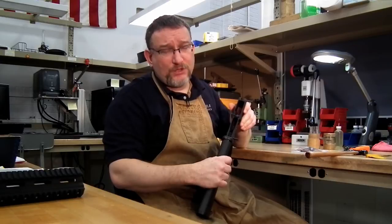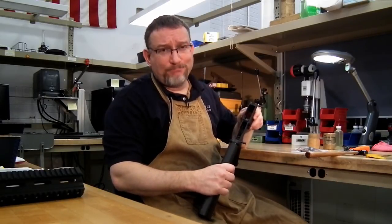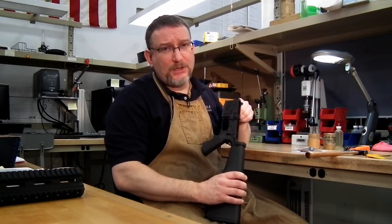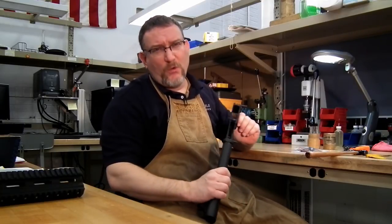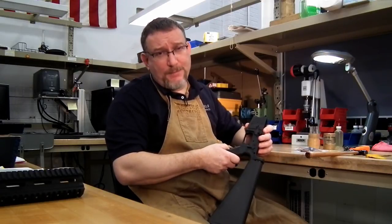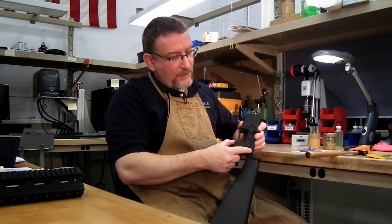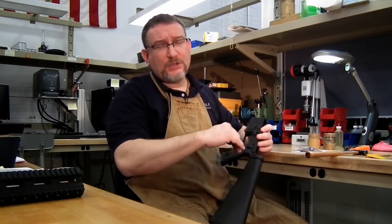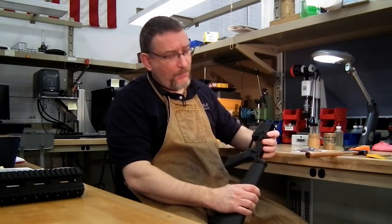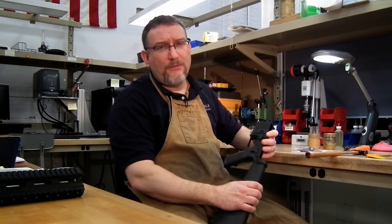Now you have your empty receiver well. You want to clean it — just make sure there's not a lot of junk in it. You can keep your safety installed for the SSA install. Sometimes it's easier to remove it, or you can back your pistol grip off to lower your detent and turn your safety 180 degrees from safe. This forces the safety slot to face the trigger and gives you more room. But generally, just have it in the fire position and you'll have enough clearance to put the trigger in.